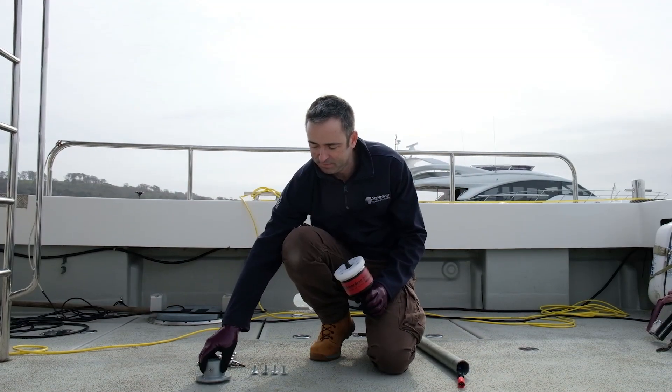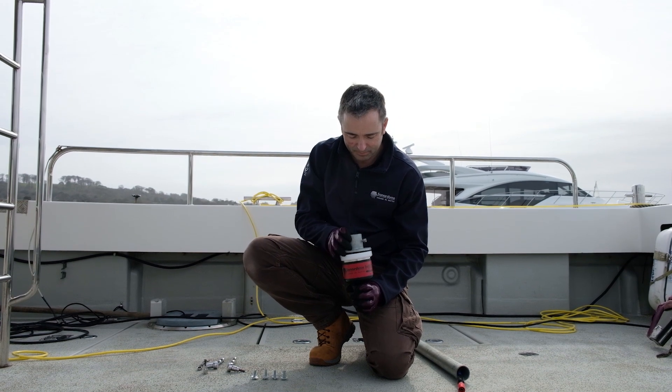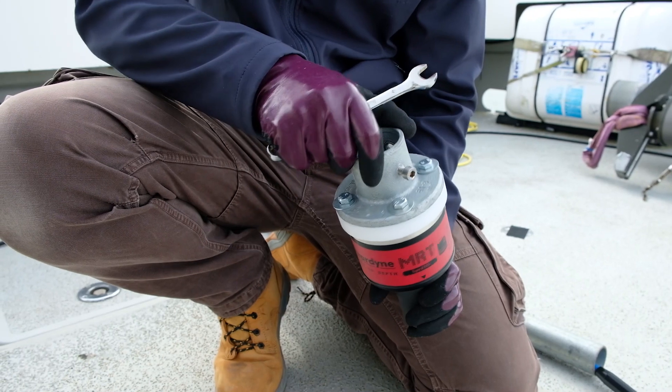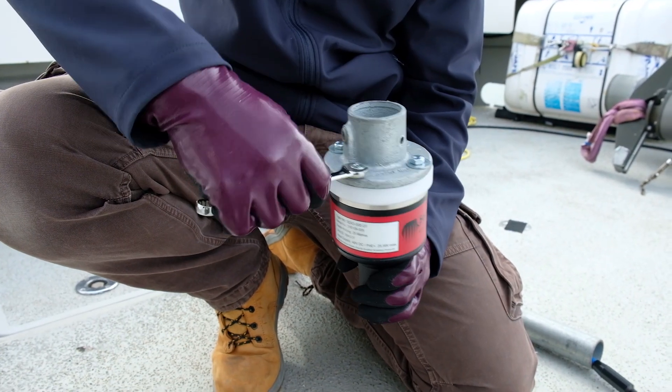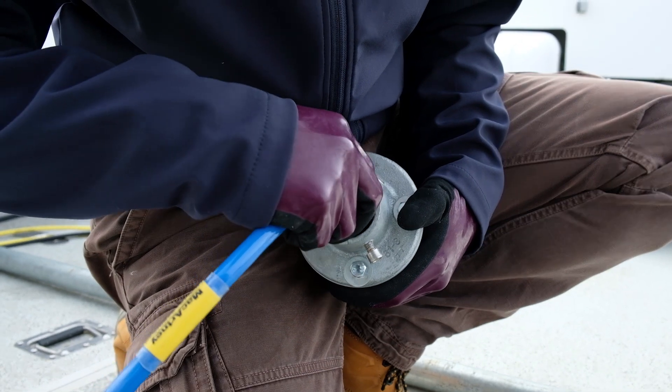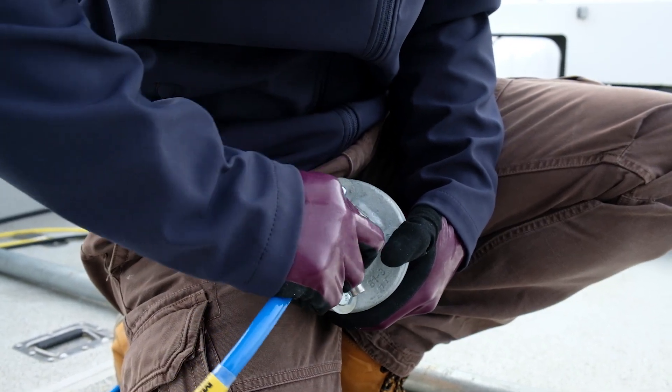Next, fit the wall plate using M8 bolts and attach the cable. You may find it easier to attach the cable first, remembering to feed it through the pole and the wall plate before you do.